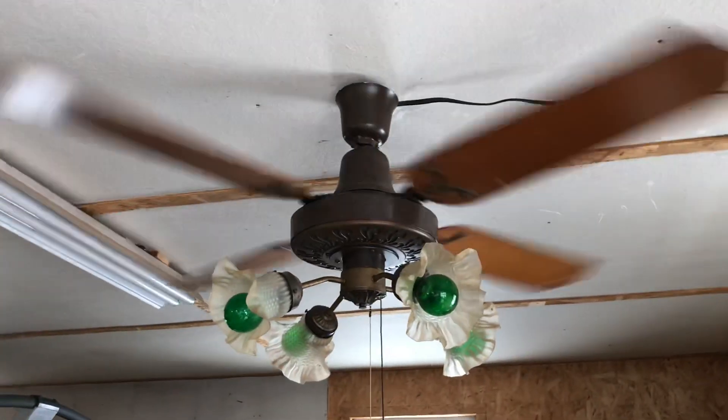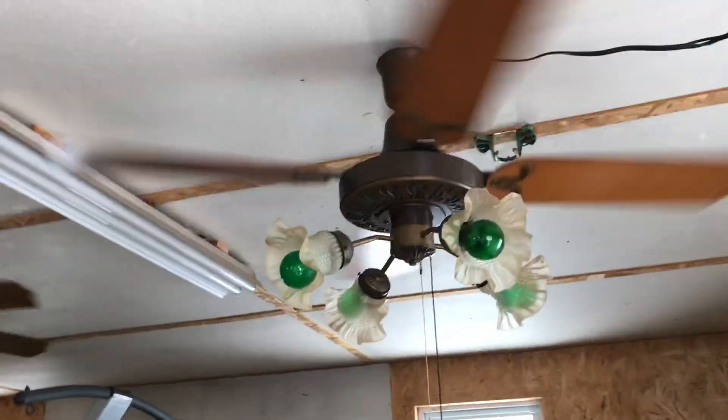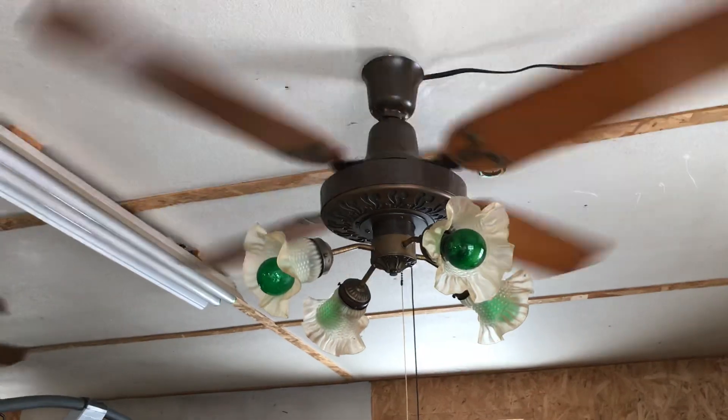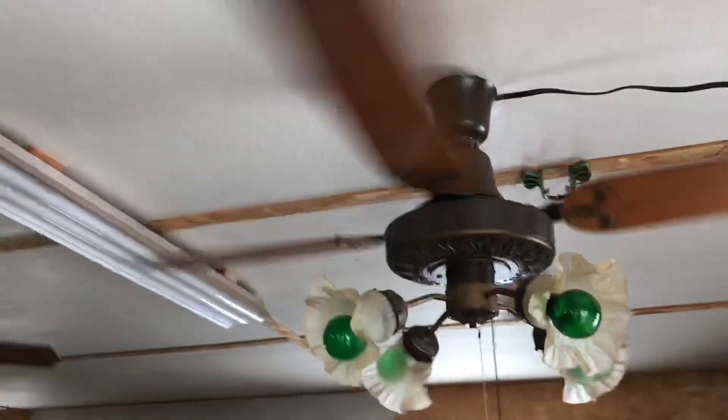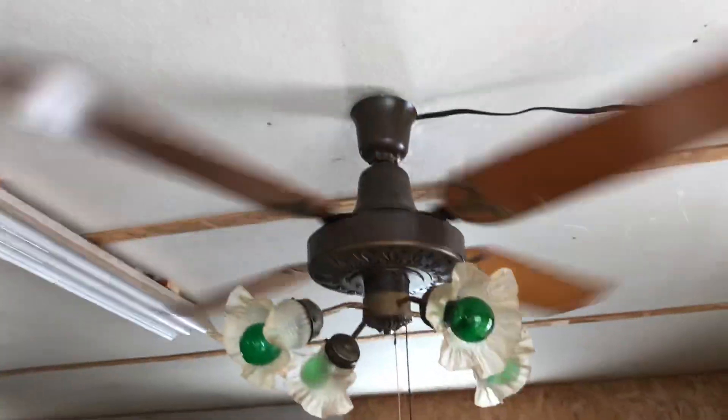It's a good breeze on low — I will point out this is a very good fan. That one is not as good, but it's nearly as good. This is probably my best — these are my best ceiling fans I got for free.